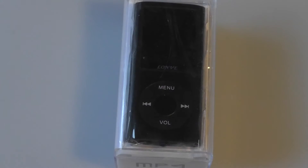Hey folks, OSReviews. You're watching our video review of the Lanvi Digital MP4 player, the slim MP4 player. It has a 1.8-inch display, 16GB of built-in internal storage, and sells on Amazon for just $20, which is incredibly inexpensive.